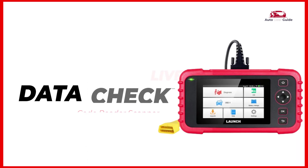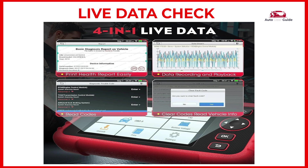Live data check: the live data menu lets you view, record, and playback real-time PID data from the electronic control module.